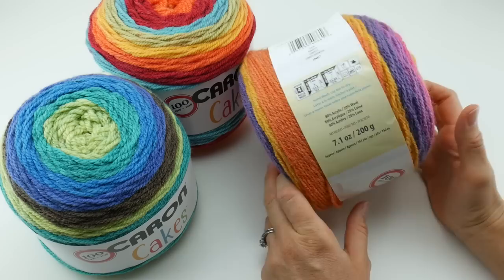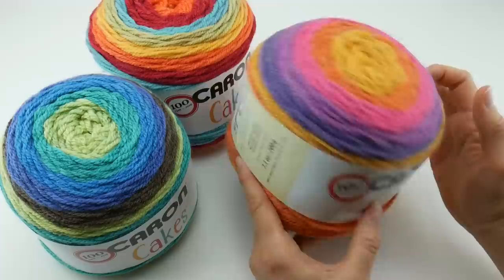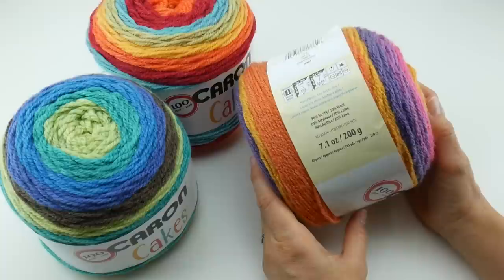The fiber content is 80% acrylic and 20% wool. As a side note, it's very, very soft — it's a soft yarn. The net weight is 7.1 ounces, 200 grams. Each one of these cakes is approximately 383 yards or 350 meters, depending on whether you use standard or metric.